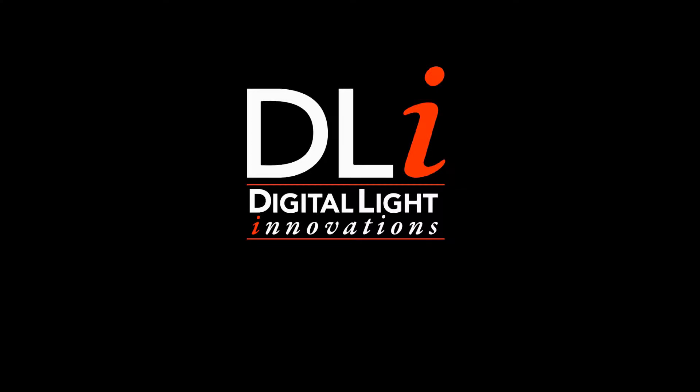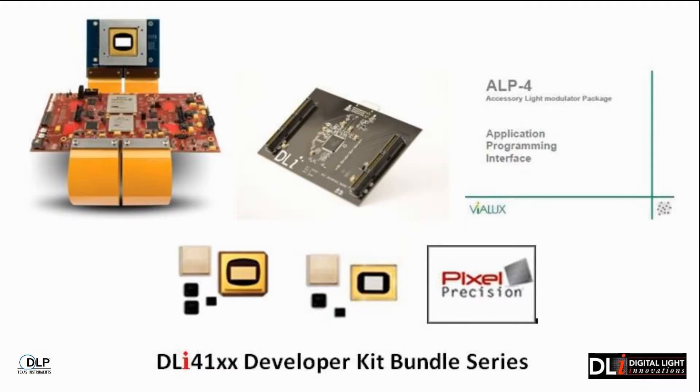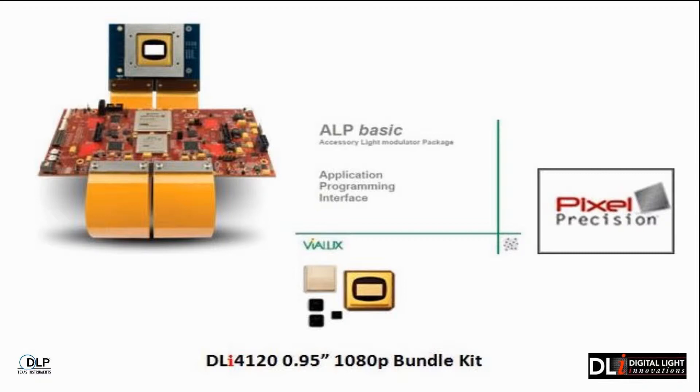Digital Light Innovations, the world leader in DLP solutions. Introducing the new DLI 41XX series. Available now.